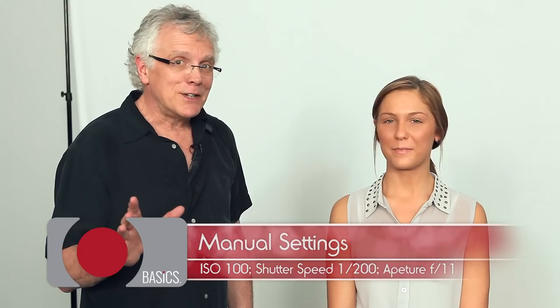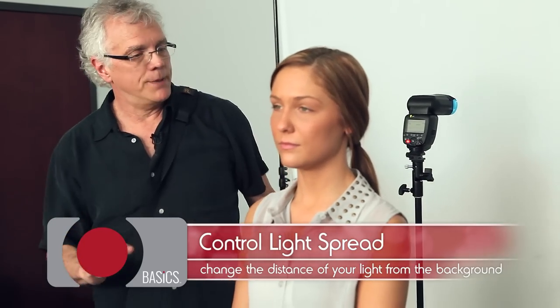If you're not having fun doing this type of thing, you're doing something wrong. The further you position this light away from the background, you're gonna get more of a glow. If it was really close, you could focus the beam.